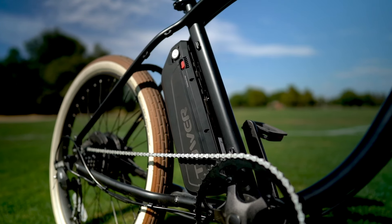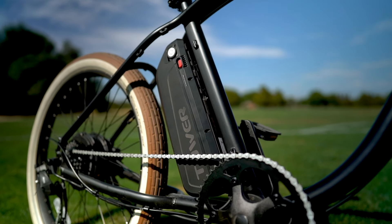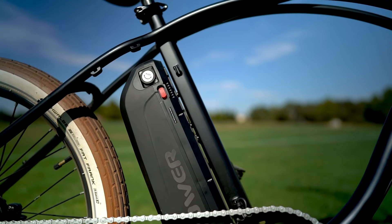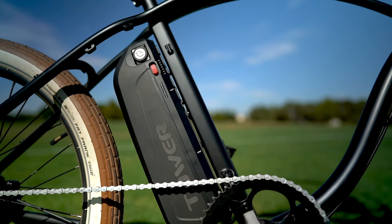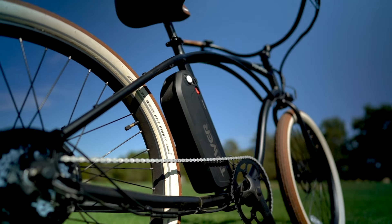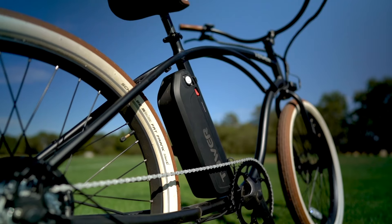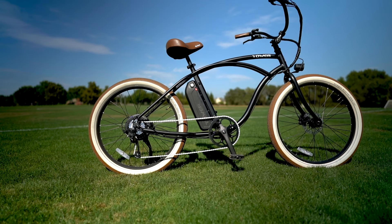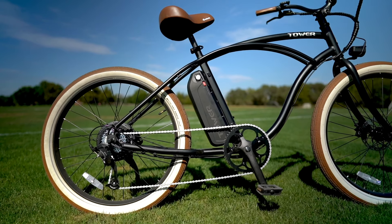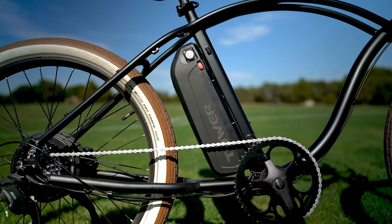The battery on the Beach Bum 2 is a 48 volt 14 amp hour battery with Samsung cells, which is another thing you don't always see on e-bikes at this price point. Normally we see something like LG cells, which are great, but generally speaking you're going to get a little extra longevity with the Samsung cells. This battery gives the Beach Bum 2 an advertised max range of 60 miles, but real world range is normally about half the advertised range. During our testing, we rode around for about 15 miles on the max pedal assist setting, didn't pedal a whole lot, and the battery indicator barely moved — so that's a really good sign.